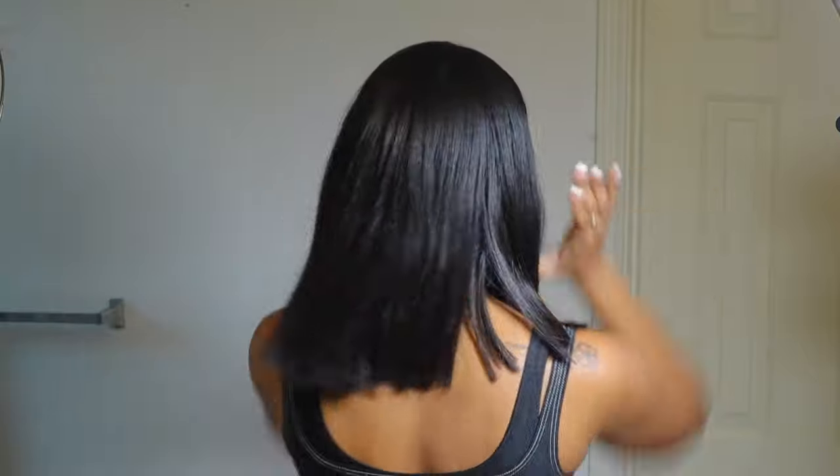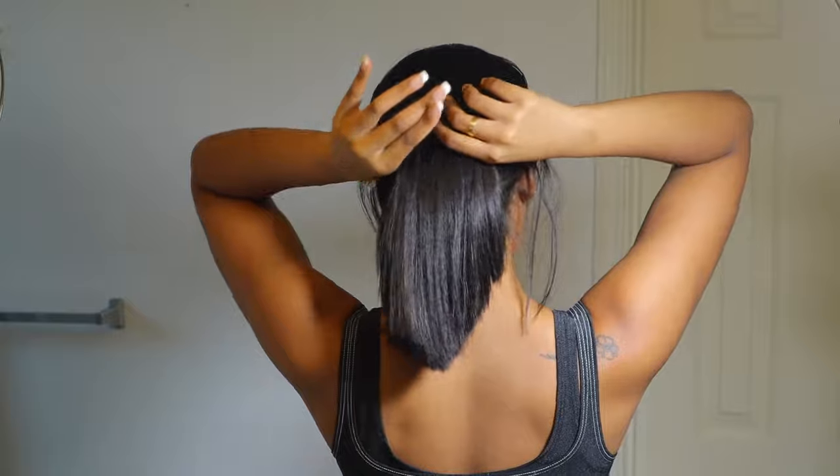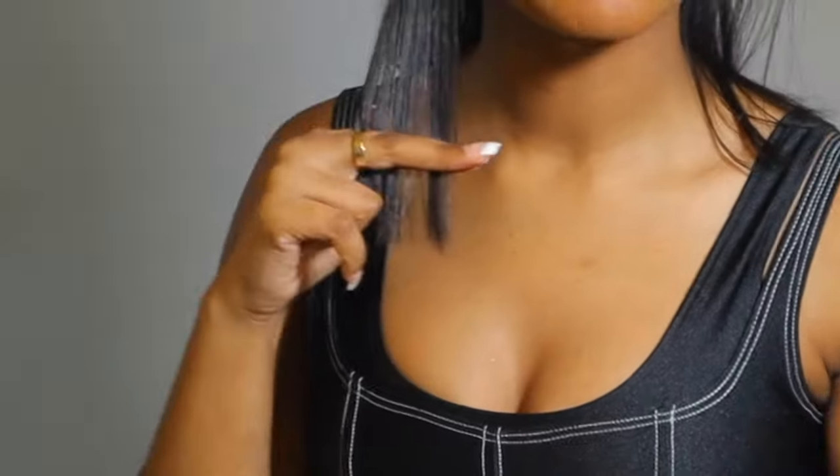I'm going to show y'all what I did to cut my hair, so if you're interested keep watching. What you want to do is section your hair — I'm doing bigger sections, but if you're very new to this please do smaller sections. You want to pull the hair taut, and I'm going to be cutting about this much today.